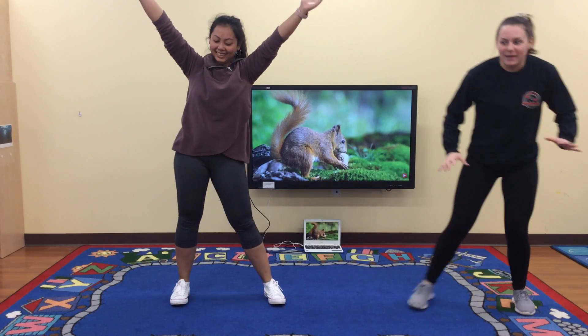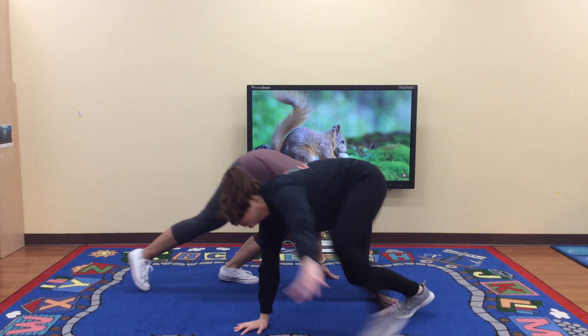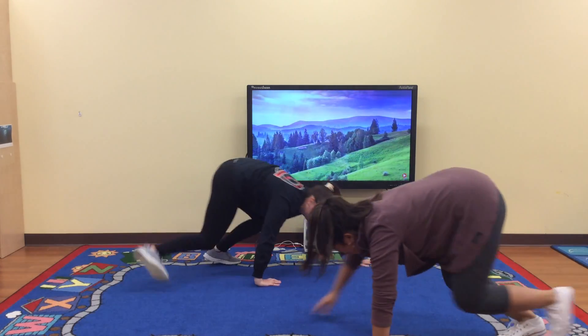Now we're going to do some bear crawls, okay? Let me hear you roar. Roar! Roar! Come on, Miss Bulldog, roar!